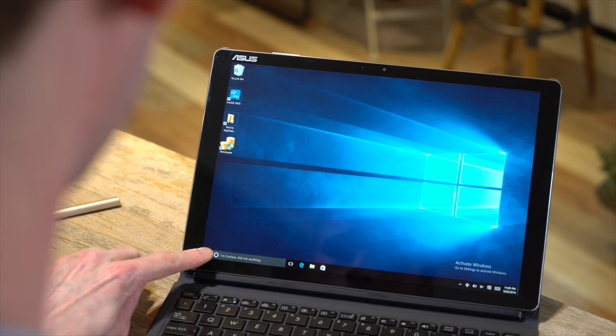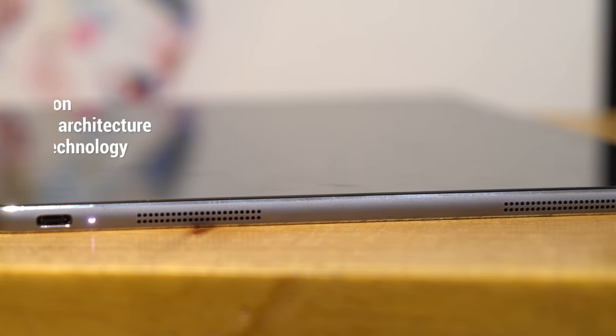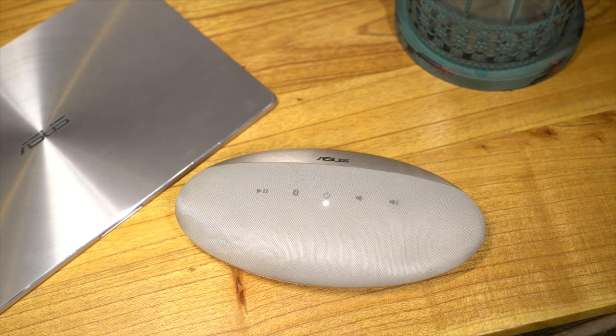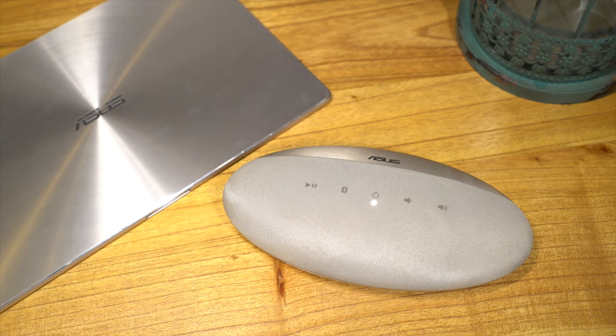During your downtime you may want to take in a movie with the ASUS Transformer 3. Its premium speaker system automatically adjusts the direction of sound no matter how you're holding it. For a little extra oomph, try out the optional ASUS audio pod — it brings omnidirectional virtual surround sound wherever you take it.